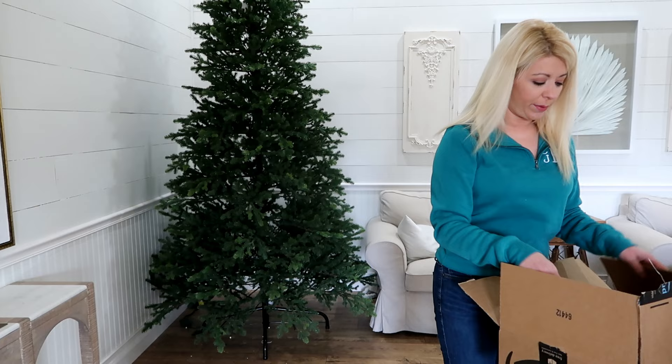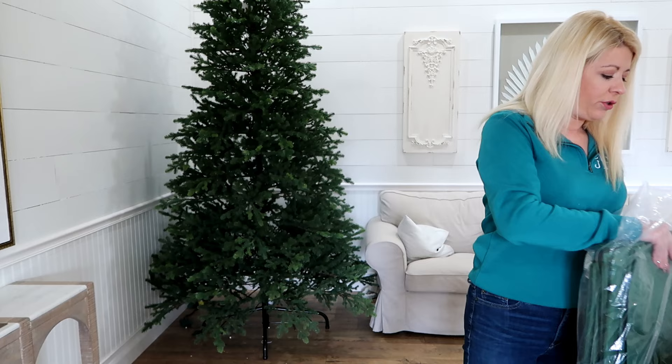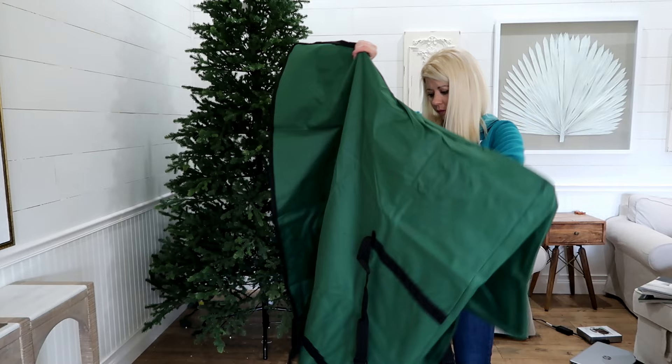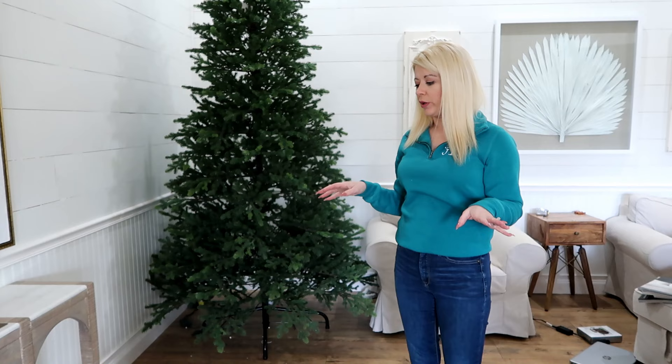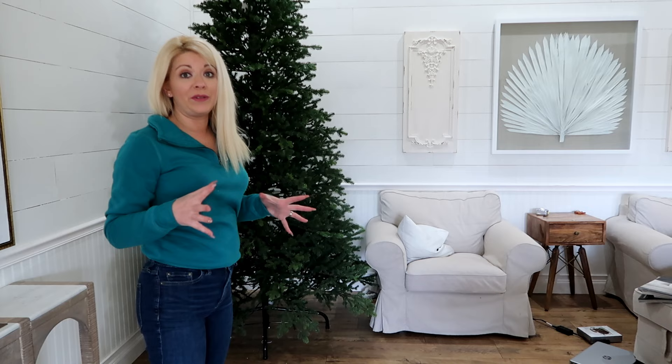All my Christmas tree bags are red, so I got a green one since this is a green tree. I hope it's good quality — I already lost a nail trying to do this. Putting trees in bags is always so hard. For a nine-foot tree I feel like I should have ordered one for a 12-foot tree so I'd have extra room.